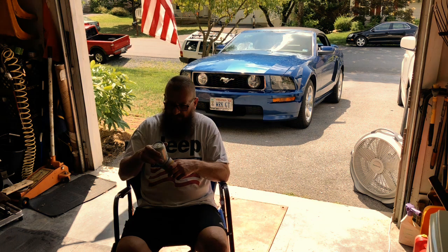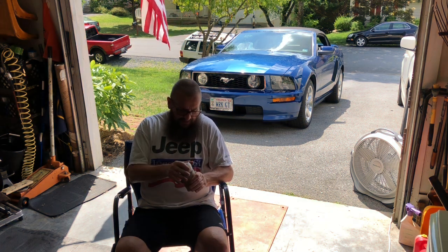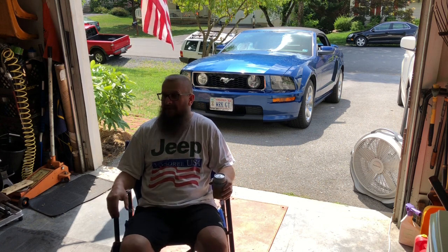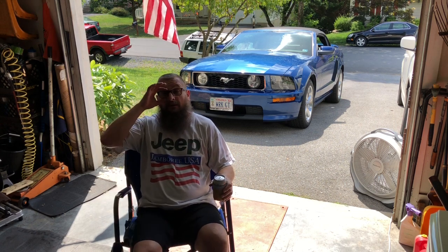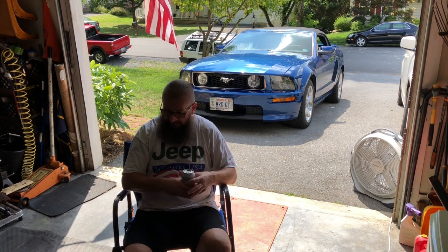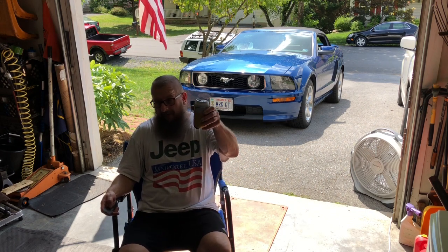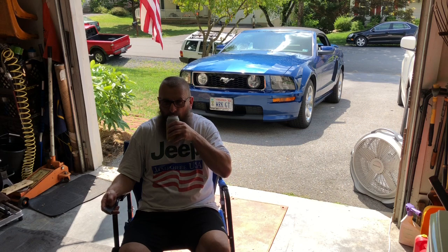With that, ladies and gentlemen, we're done. It is time to take a break. I'm happy, it's working. Time to have a cold one, turn that fan back on, and throw on some tunes. Nice to get that thing back working.